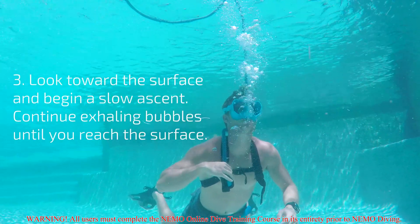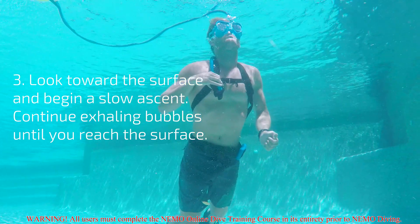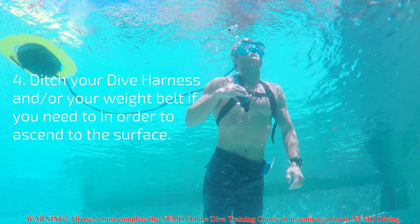Now look toward the surface and begin a slow ascent. Continue exhaling bubbles all the way until you reach the surface. If you need to, you can ditch your dive harness and or your weight belt if you need help making it to the surface.